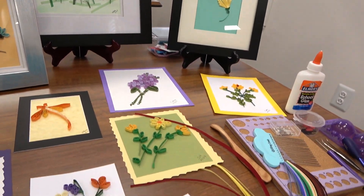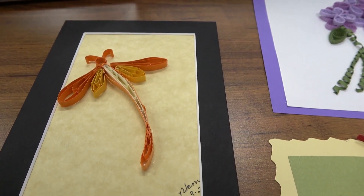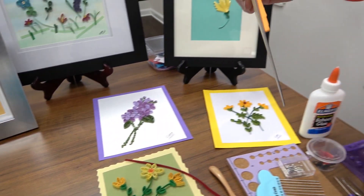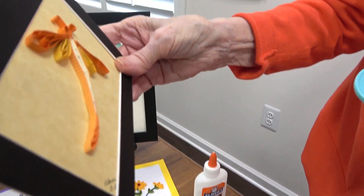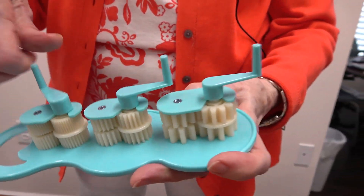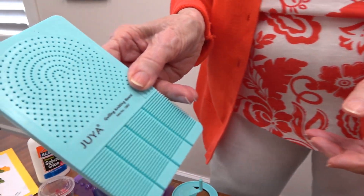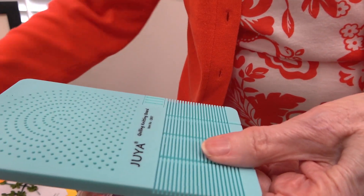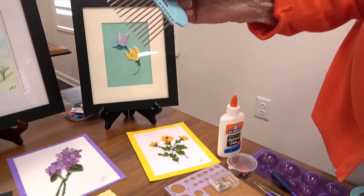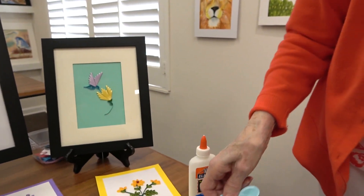This is what we call a crinker — it crinkles up the paper. For example, that dragonfly — if you look at the outside of it, the paper went through the crinker machine to get that texture. The dragonfly's body was made on the comb. We also use a peg board. So we have different tools to make different things — patience is definitely a good thing to have.